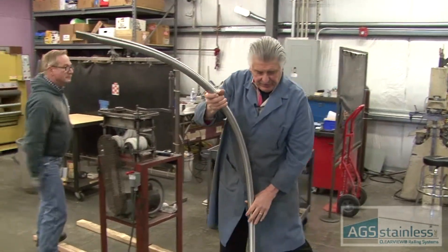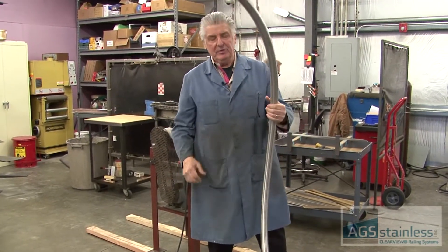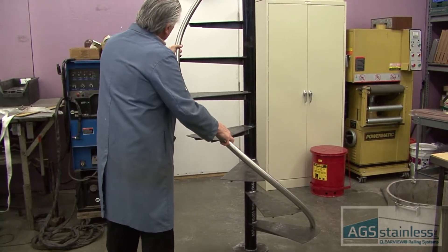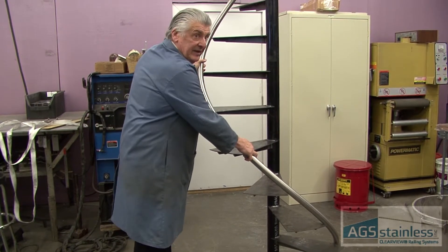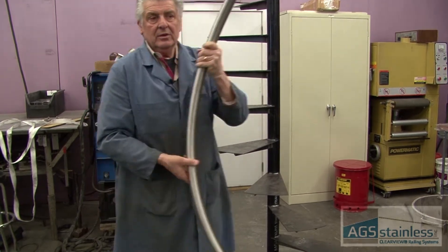And so that's my first twist. All we need to do is put it up on the stair and see how it fits — we'll check the pitch, we'll check the diameter. So my pitch is a little bit steep and I'm a little bit tight. So it's a minor adjustment — I'll run it through again.